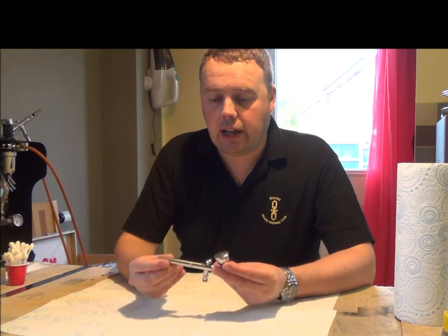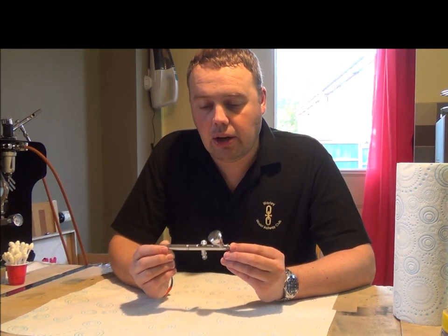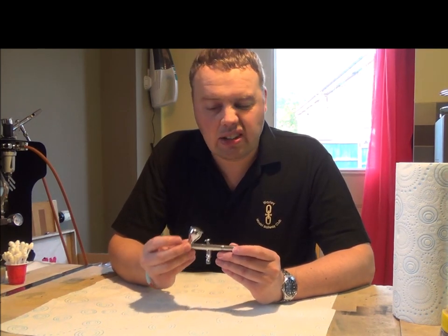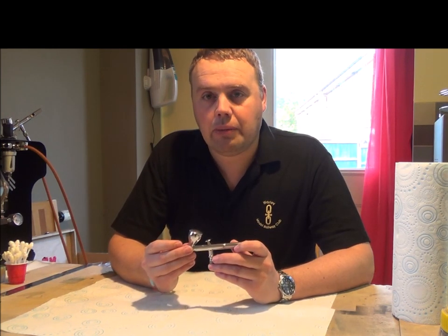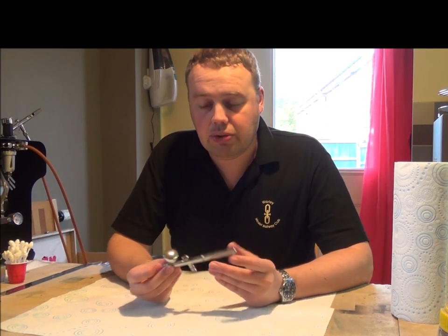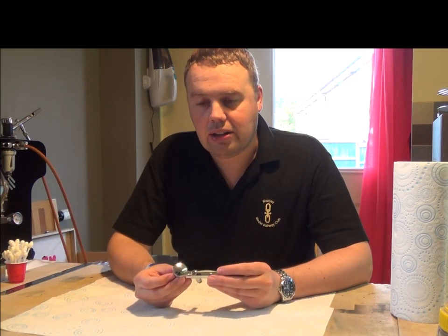I've got two airbrushes. The first one is an iWriter Neo - it's a very good basic airbrush. It costs about £50-£60 and I mainly use this for enamel paints. It got me into airbrushing and works really well.